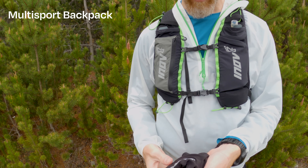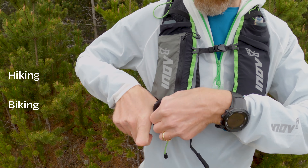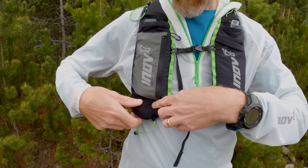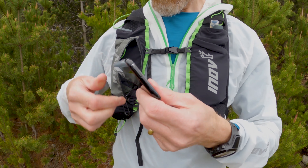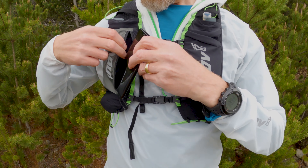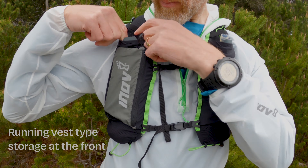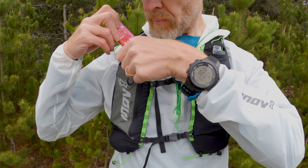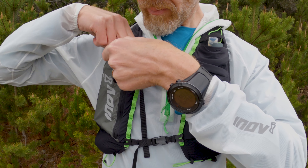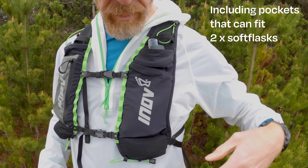At the front of this bag, you've got loads of different options for storing gear. You can put your gloves in little pockets, mesh pockets at the front. You've got a big zipped secure pocket where you can store your phone. You've got multiple places where you can store chew bars, bits of food. At the top, you've got space for two 500ml soft flasks.